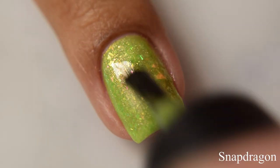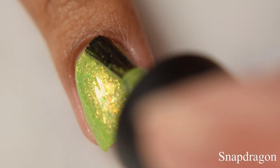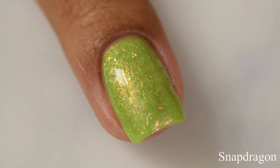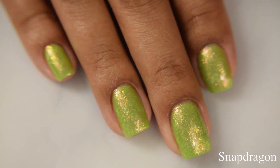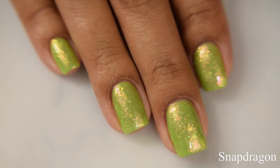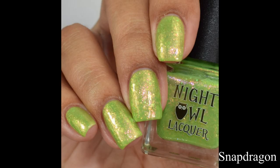Snapdragon comes off as definitely a light green. It's got a strong lime sort of undertone and an absolute gilded, golden shimmery effect that's quite strong, and the flakes give you a more iridescent sort of appearance. On the full hand shot here, you are seeing a glossy top coat applied.